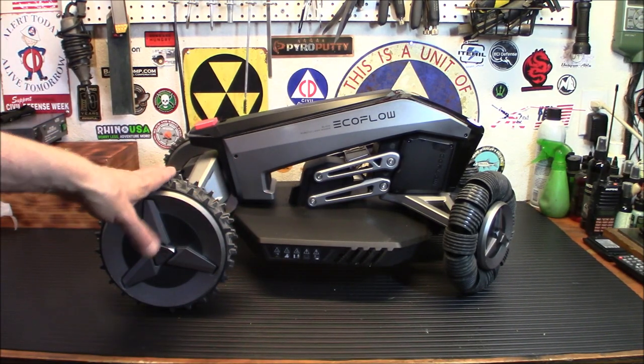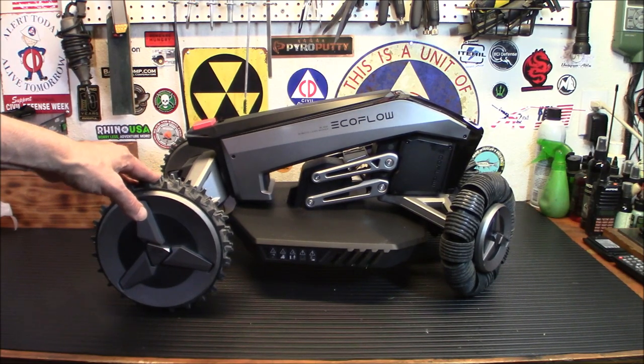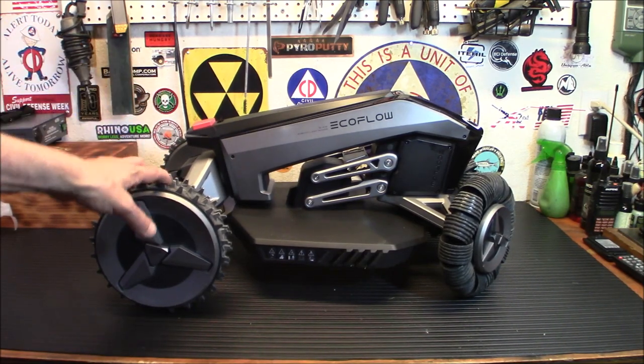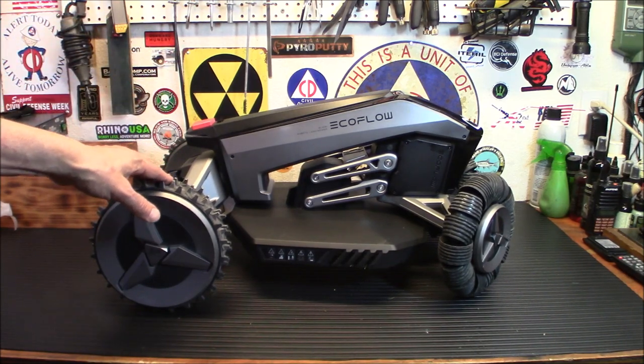The extra large wheels on this allow the robotic lawnmower to independently overcome uneven surfaces and obstacles from a height of 40 millimeters. There is 4G connectivity with an integrated eSIM inside, so it will give you continuous location whenever you want to check on it.